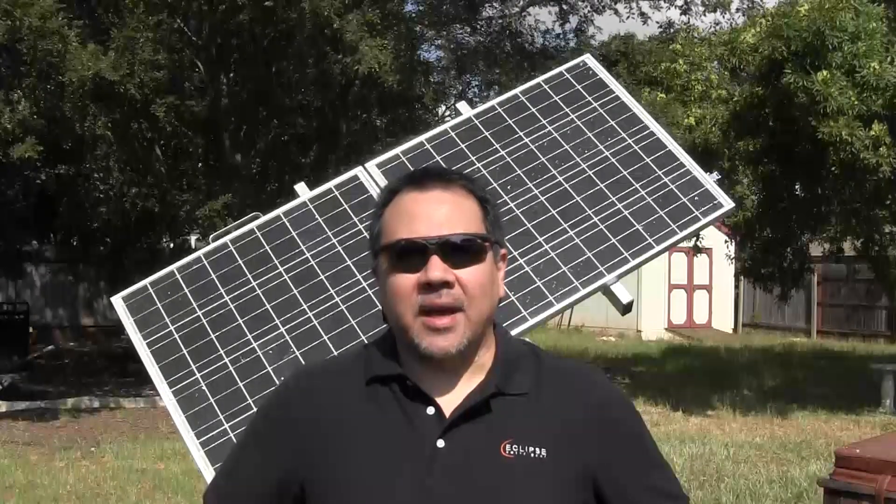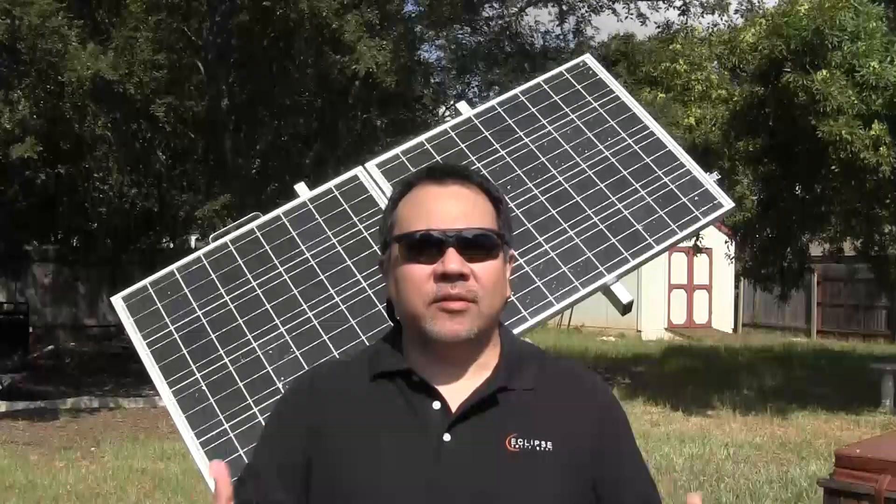Hi, this is Randy Gray with Eclipse Solar Gear. I'm going to show you some of the items you can actually charge using one of our solar bags, whether it be a backpack, a camera bag, or a messenger bag. They all have integrated solar panels on them, but what can you actually charge?